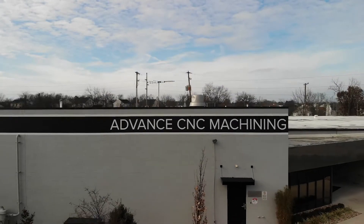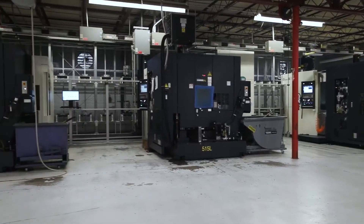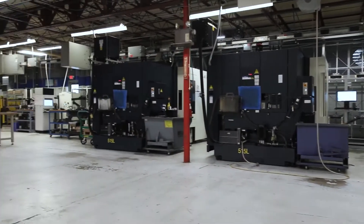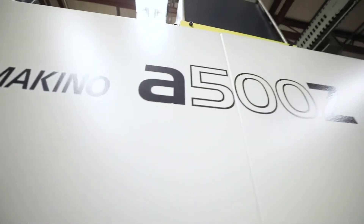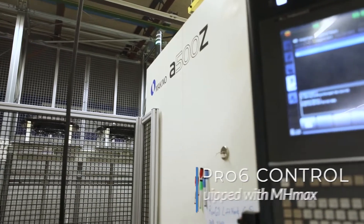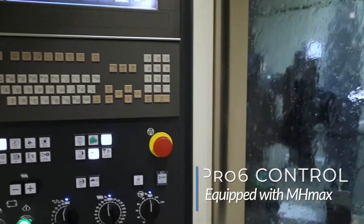Advanced CNC in Columbus, Ohio, utilizes MH-Max to keep their shop efficient and their spindles turning. We're here with my Makino A500Z, and it's equipped with its Pro-6 control, and it has some new technology on it—it's called MH-Max.